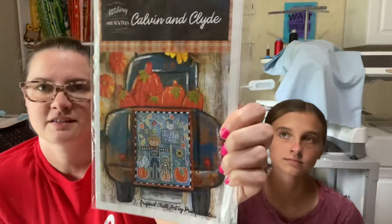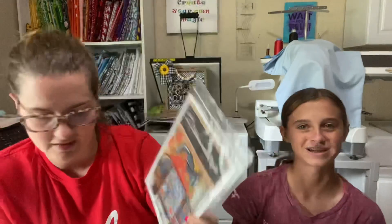We did a giveaway last week — we did Calvin and Clyde by Stitching with the Housewives. And the winner is Kathy Morrison! Kathy, message me on Instagram at Whitney Stitches or you can email me at WhitneyStitches at gmail.com. Either way, message me, let me know what you want, and we'll get it shipped out to you.